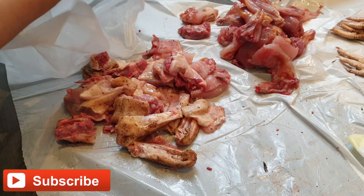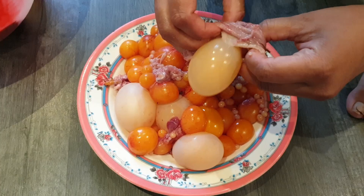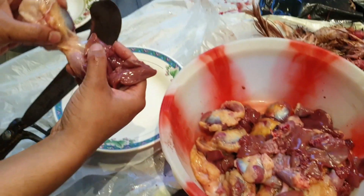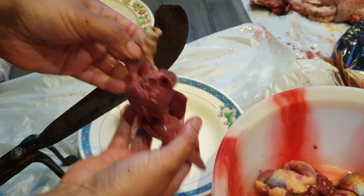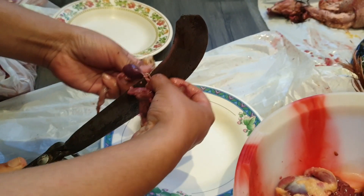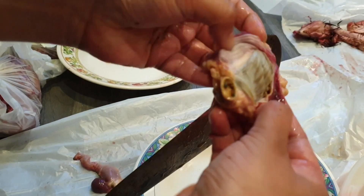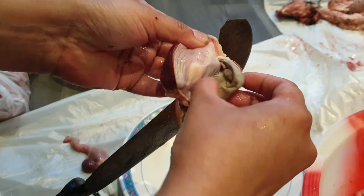Now I'm wrapping some chicken up and putting it in the fridge for later use. Our chicken is ready and I'm putting some inside the freezer. Here are all the eggs collected from the chicken. I'm also cutting the glazed chicken liver and the inside chicken parts.